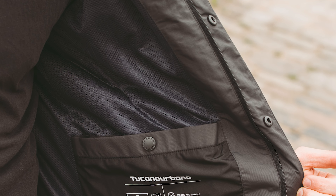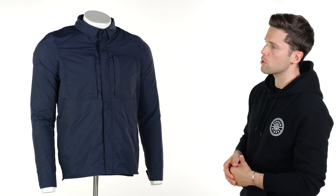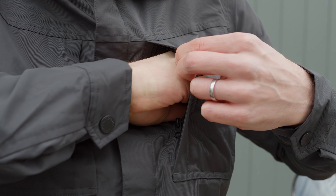You have a comfort mesh liner on the inside to make it comfortable and, again, more breathable. You have two pockets at your chest for storage and two around your waist. The ones on your chest actually have the zips oriented vertically as opposed to horizontally, which does make it easier to get items in or out. And you have a pocket on the inside as well.